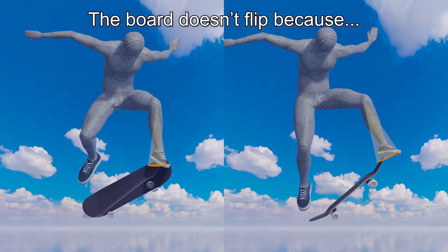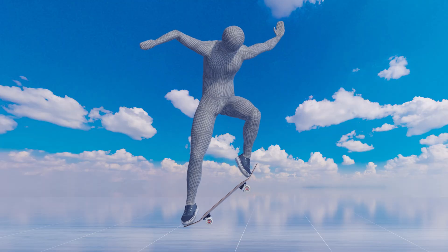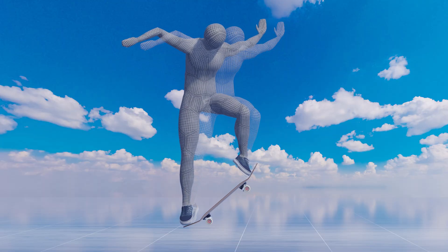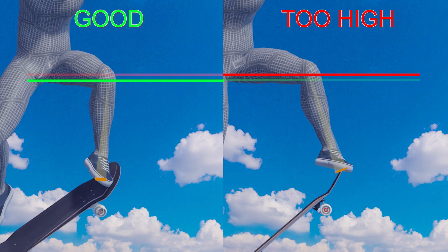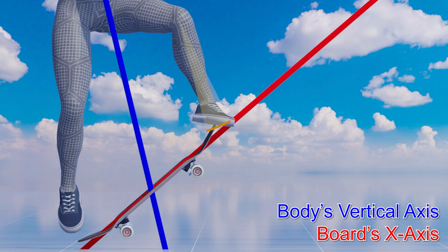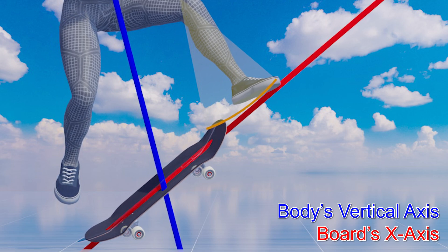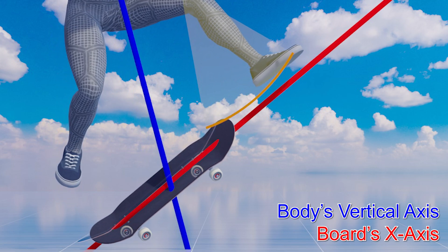The board does not flip because the force of the flick does not reach it. If you put your weight on your back foot, for example, your front foot moves away from the board, or the direction of the flick becomes parallel to the board. Then, you can't flip the board no matter how hard you flick.